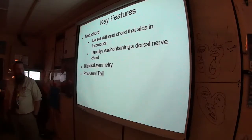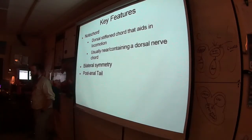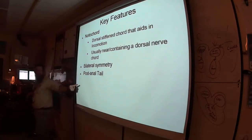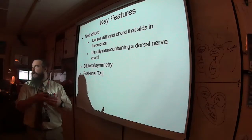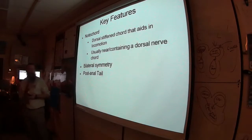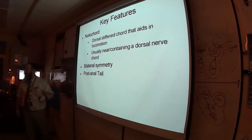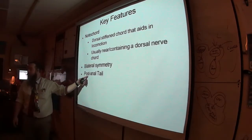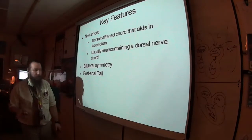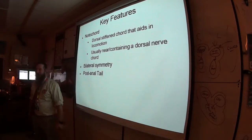The tail is by the butt — but post means after, so the post-anal tail grows beyond the anus. It's found after the anus, which means the anus is not the most posterior end. In Phylum Chordata, the anus is not at the very tip of the tail.